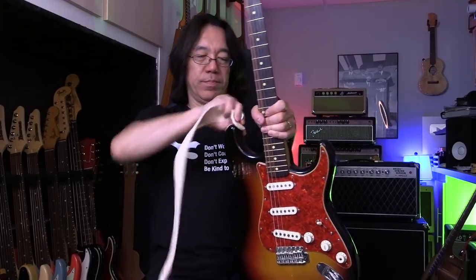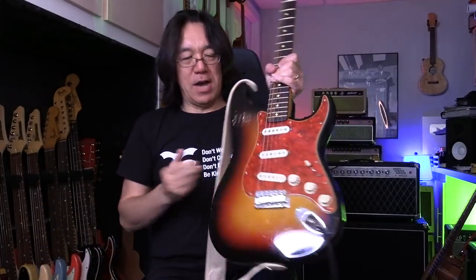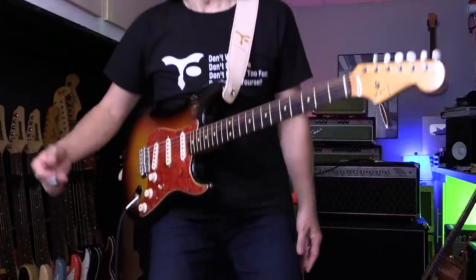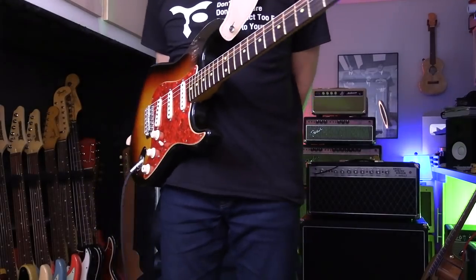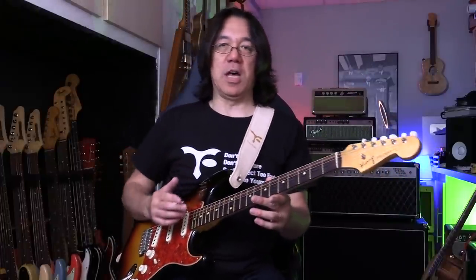I use a strap — this strap from Japan, I'll announce it soon. The idea is, I ask exactly how high to set it, so that if I stand up or sit down it's the same position and not changing. So if I stand up, I play the same way. The guitar makes it a little bit this way just because I push my elbow a little bit.